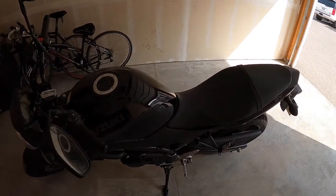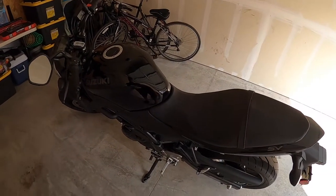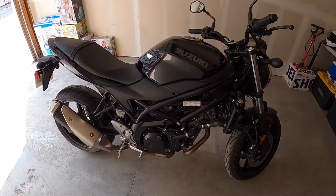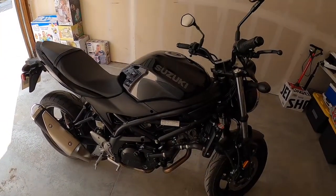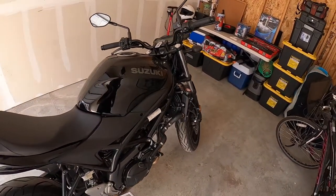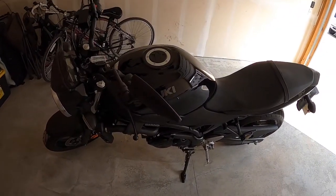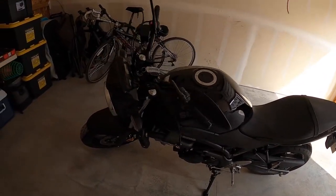Welcome, today I'm going to be doing my first oil change on my 2020 Suzuki SV650. I just hit the 600-mile mark, and the manual says to do the first oil change at 600 miles so it can flush out all the debris and metal trimmings that get in there. Definitely the most important oil change is the 600-mile mark.